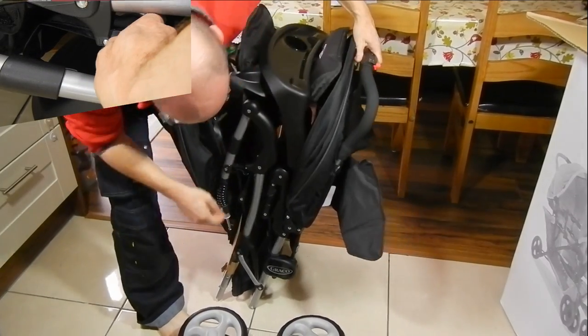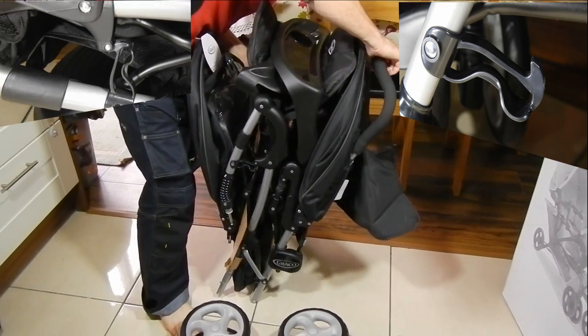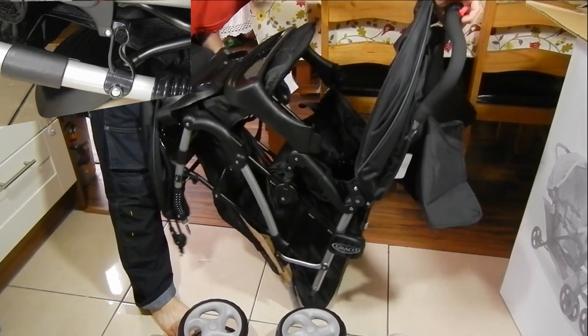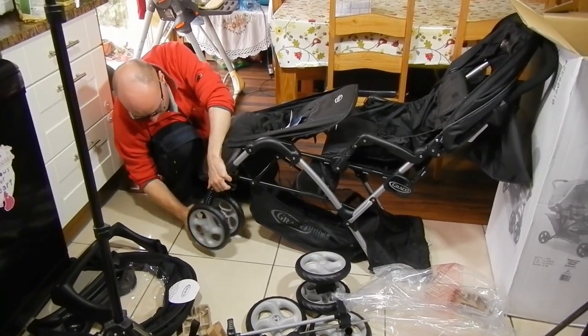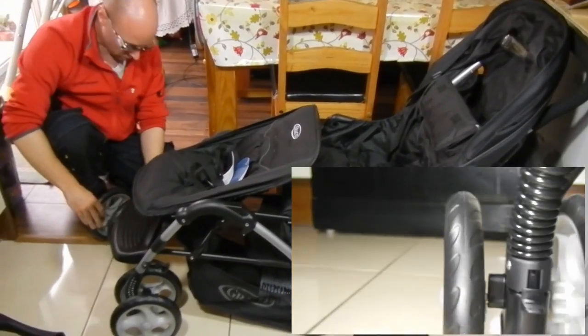Let's open the buggy and see how difficult it is. It's not very difficult, but you have to find a hook that locks the whole construction together when it's closed. The front wheels will just go in by clicking them into the buggy, so it's not a big job — it's like 25 seconds.